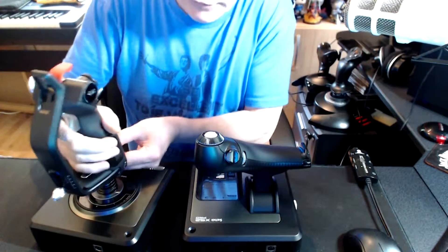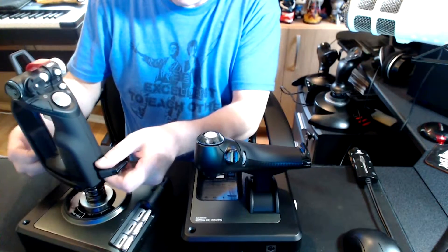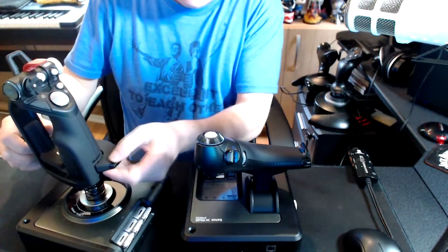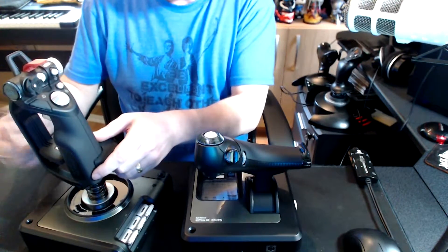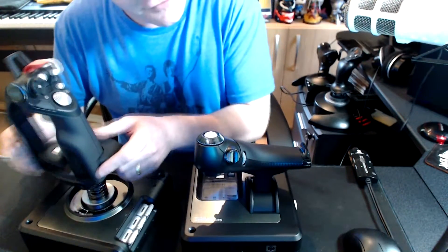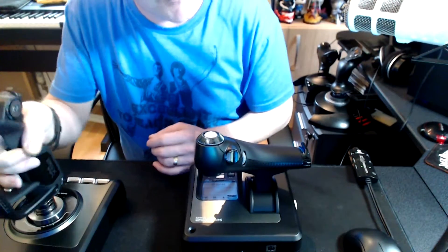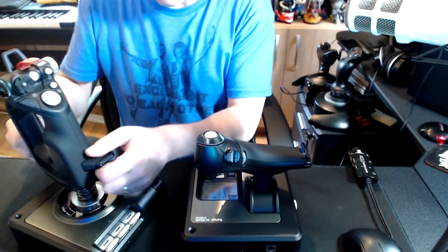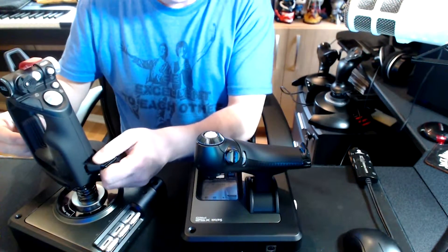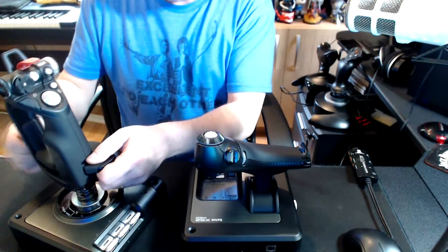Now the joystick unit itself is pretty adjustable actually. I've only got little hands, so I can adjust this joystick. You see there's now a gap there — the base is suited for a little hand. That's probably a little bit too small actually, but that's good, it means you can let your kids use it.